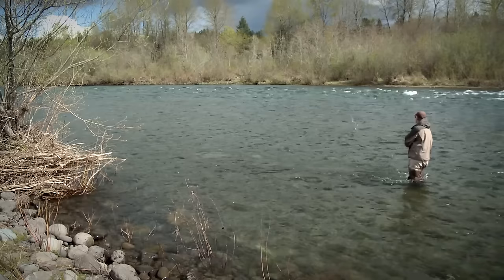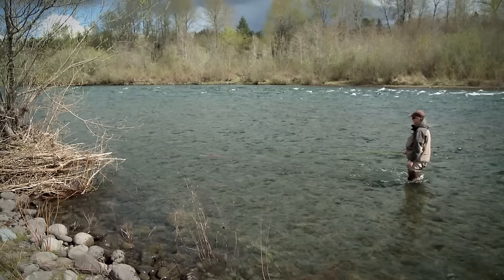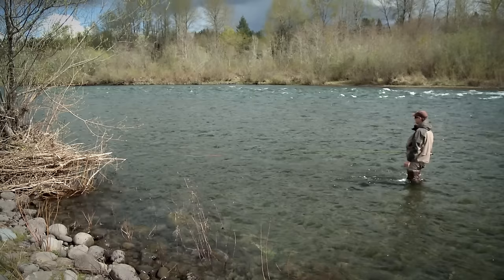The first casts I'm going to make on this inside water are going to be short. Got this tree to deal with. Then as soon as the fly hits the water, I immediately get the fly into a lead, which means I'm leading the line downstream. The reason I do that is to make sure the fly comes all the way across the run. I want that fly to have momentum as it goes through that shallow water.